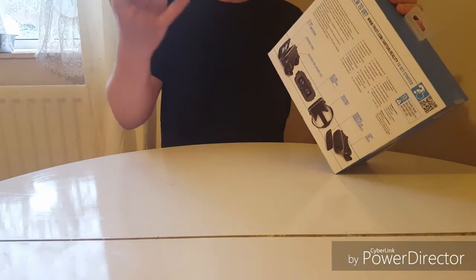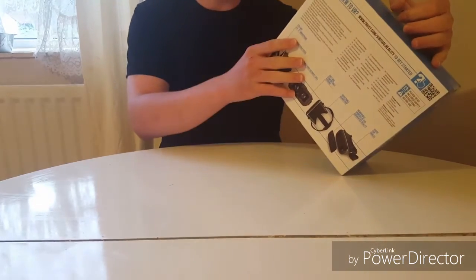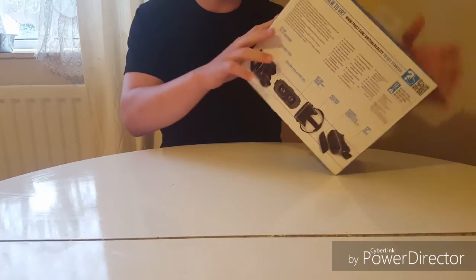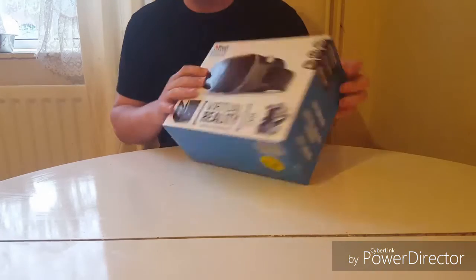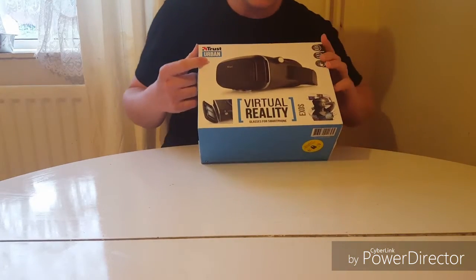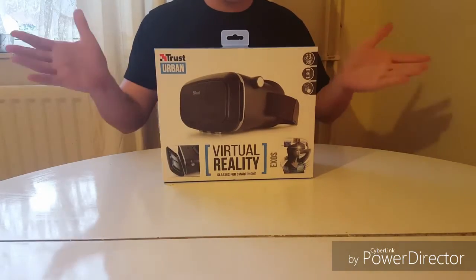You can watch 3D videos, you can do 360 videos, you can also play games with it — yeah, there's a lot. This one is Trust Urban, and it did cost me 45 to 50 pounds.